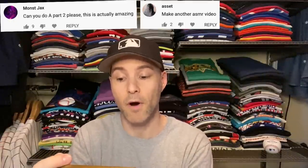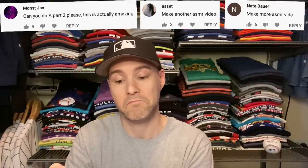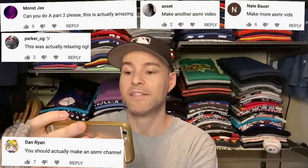And here's a bunch more comments. Can you do a part two, please? This is actually amazing. Make another ASMR video. Make more ASMR vids. This was actually relaxing. NGL, which, for you boomers out there, means not gonna lie.